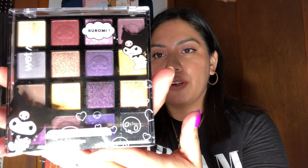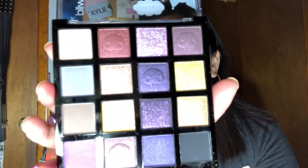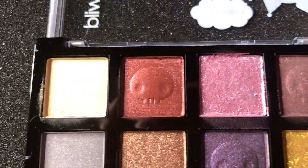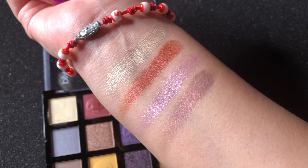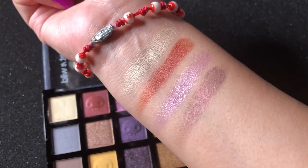Now we're going to go into the Kuromi palette, the darker one. Here is a closer look before I open it up, and those are what the eyeshadows look like. Let's go ahead and swatch. Here are the first four on the top row, and here they are swatched out. I gotta say I'm impressed with that top row. I don't know how I feel about the first shade, but they're pretty good so far.